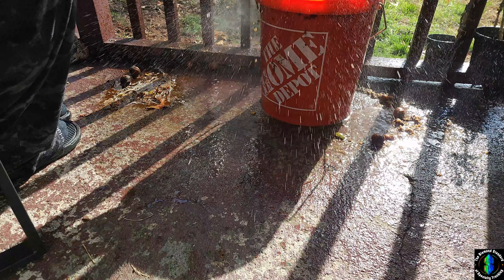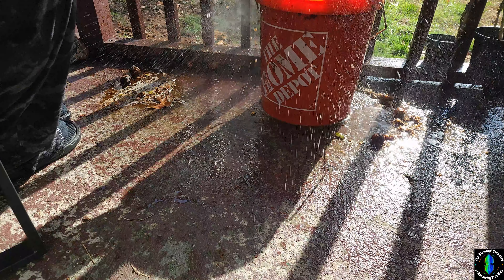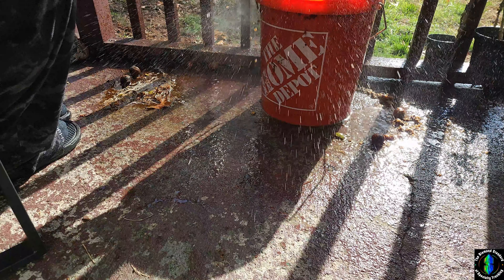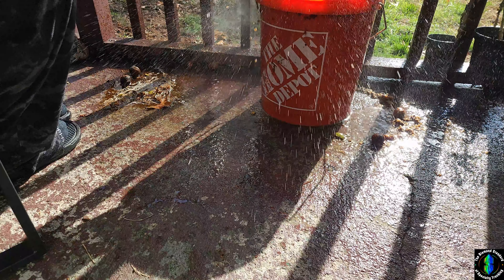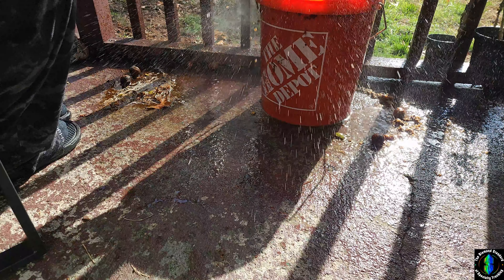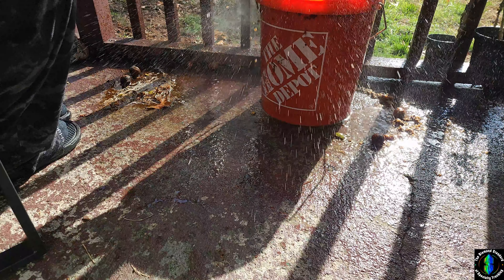You get clean walnuts in seconds. I'll show you how to clean these up even more — see how this one still has some nastiness on it.